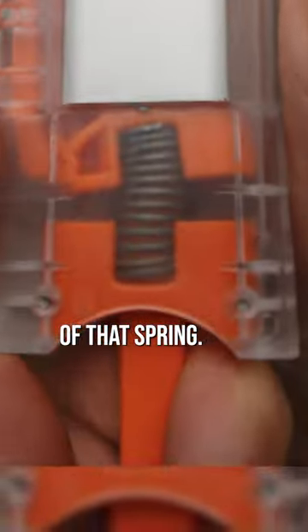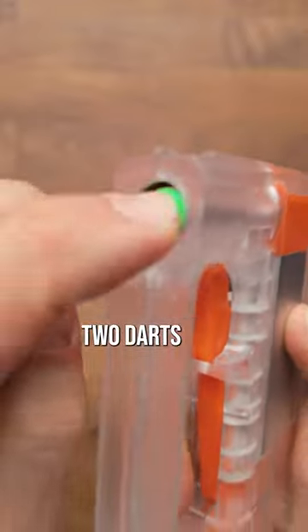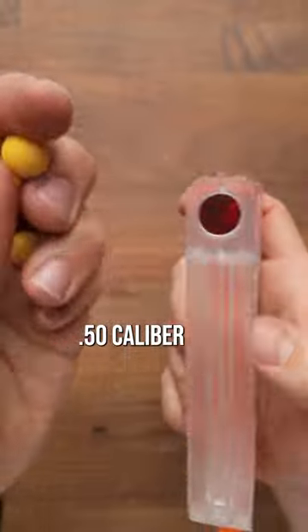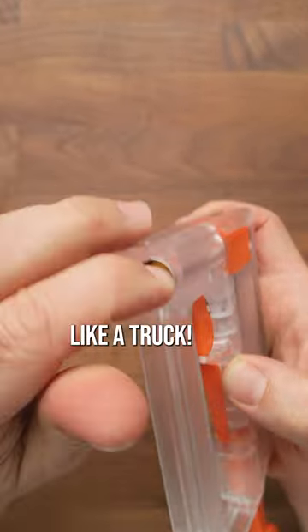I don't think you can get any more out of that spring. Not only can you put a dart in there, but you can actually put two darts for a two-dart shot. And if you want, you can also put these little .5 caliber balls inside here. It fits four of them, and they hit like a truck.